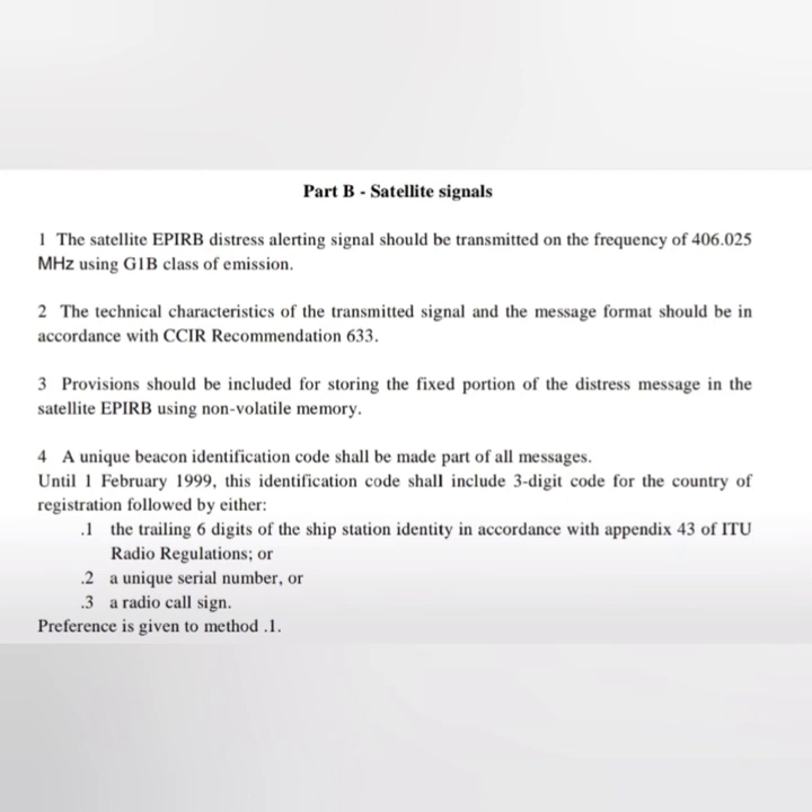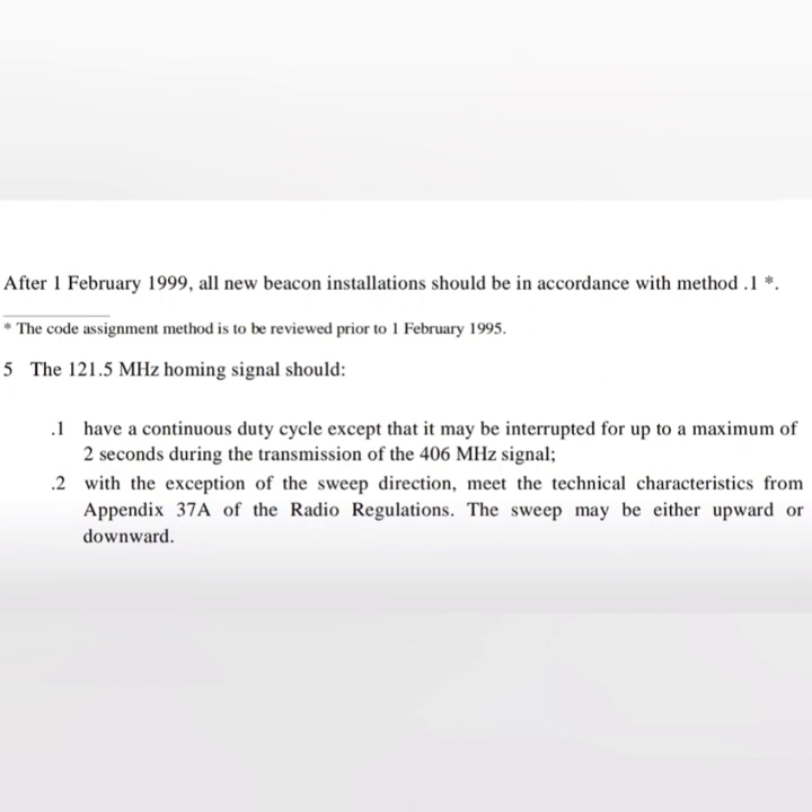A unique beacon identification code should be made part of all messages. Until 1st February 1999, this identification code should include a three-digit code for the country in which the beacon is registered, followed by either the trailing six digits of the ship station identity in accordance with Appendix 43 of the ITU Radio Regulations, or a unique serial number, or a radio call sign — preference always given to method one. Since 1999, only the trailing six digits of the ship station identity are to be used. The 121.5 MHz homing signal should have a continuous duty cycle, except that it may be interrupted for up to a maximum of two seconds during transmission of the 406 MHz signal.